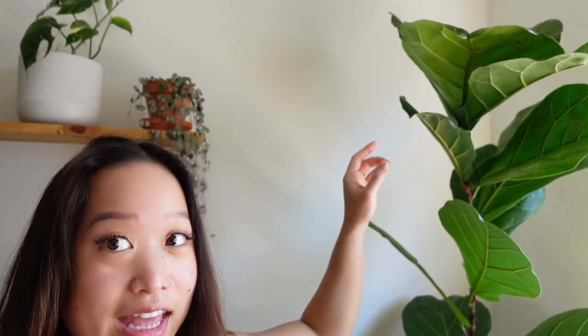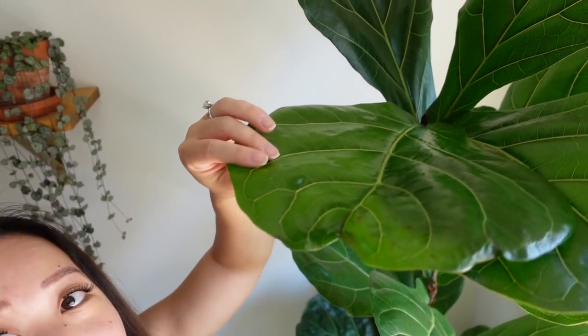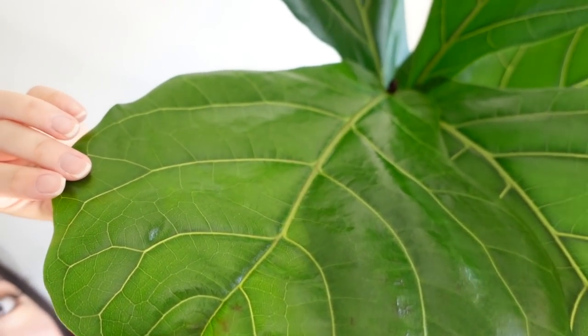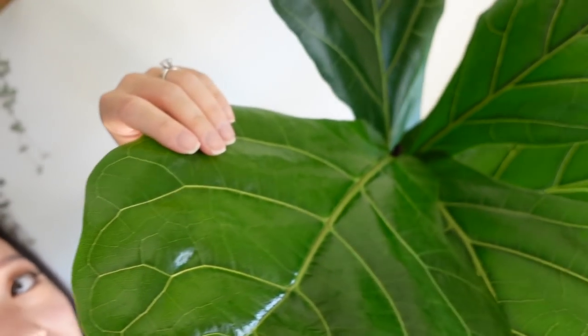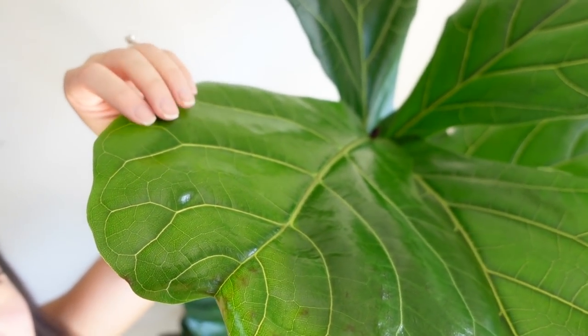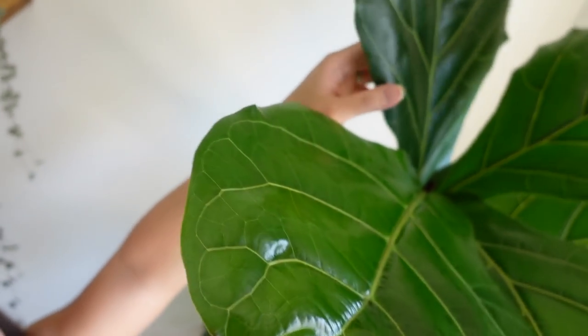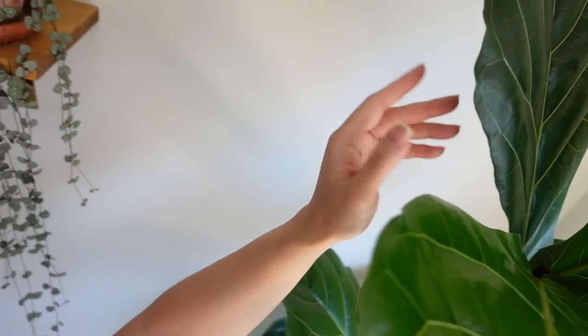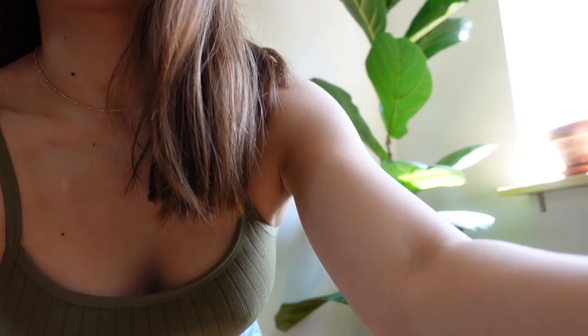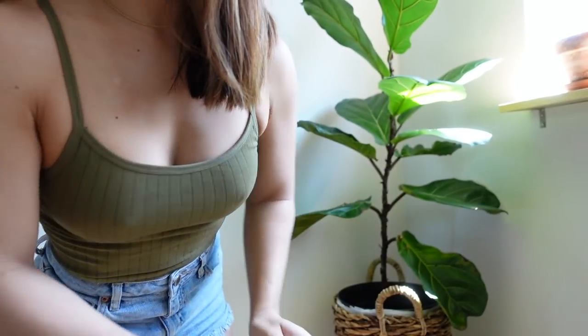In the last video I showed my fiddle leaf fig, and there's a new leaf at the very top and it's gotten huge — I think it's the biggest one yet. It hasn't fully firmed up yet — it's so new. You can tell in the video that this one is a lighter color still, while the older leaves are dark. This new one is definitely soft compared to them. I'll check on the water reservoir.